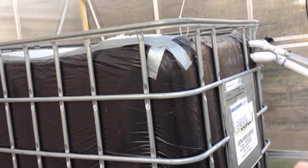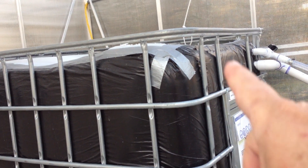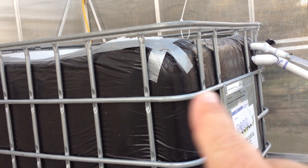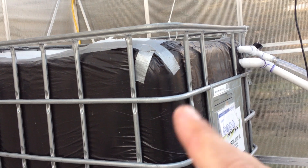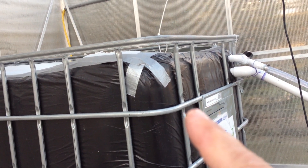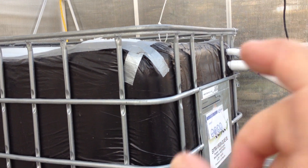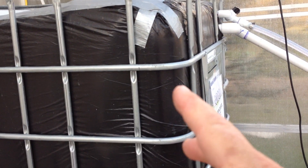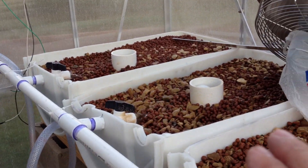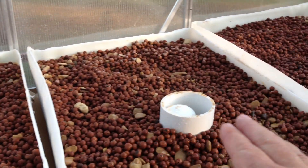There's a 265-gallon-per-hour pump, which is perfect for this tote because the tote is 275 gallons. Since it won't be completely full it'll be able to circulate the water once an hour, keeping it properly oxygenated and providing circulation for the fish. The thermostat will control when that water needs to be heated, setting the correct temperature for the fish and providing warm water for the growing plants.